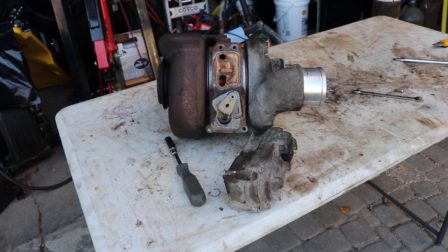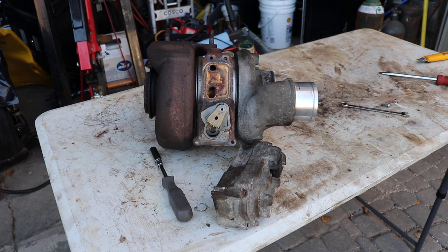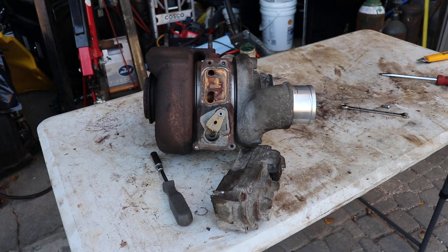This turbo core is worth $400 with a shipping label. I wish you could put it in a pail but they probably wouldn't like that, so I'm trying to put together a box that will work for them.